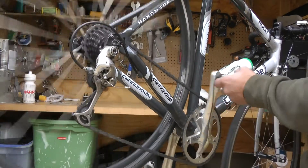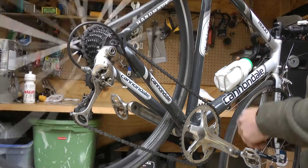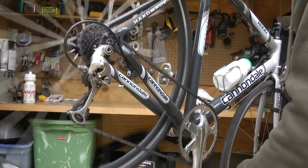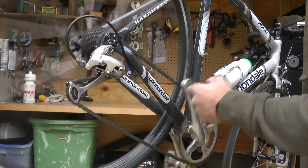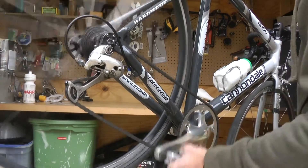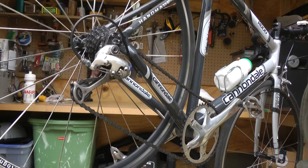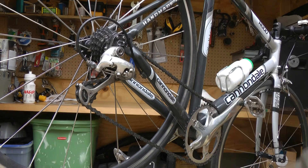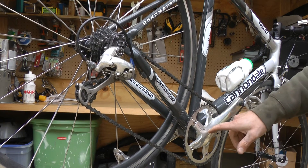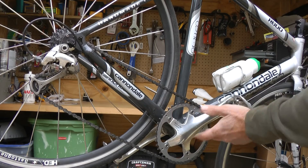Even with this bigger 45 tooth chain ring in the front, I've still never had to use the biggest cog in the back — even on the biggest hills here, which aren't that big. On the other end of things, down on the 11 tooth, I can still easily cruise at 30 miles an hour. The 45 tooth ring in the front along with this 11 to 22 tooth setup in the back is just absolutely perfect for around here in St. Paul where there just aren't that many hills. I've been really pleased with the way this works.